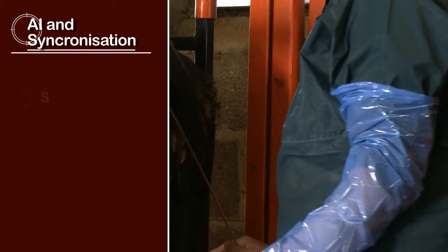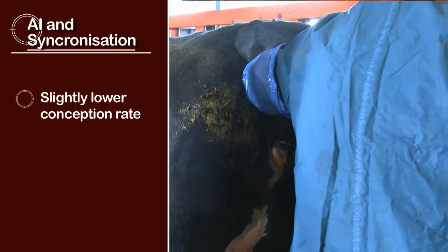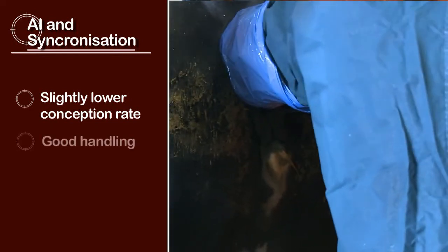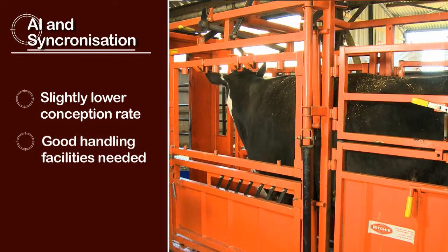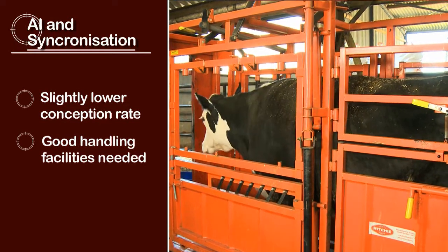Conception rate with artificial insemination may be slightly lower than with natural service, so you may need more heifers to start with to ensure you get the number of replacements you want. You also need good handling facilities for AI and synchronisation because you'll be handling animals frequently and want them safe and secure during insemination. Weighing up the costs, you need to compare the cost of drugs for synchronisation and vet time against the cost of maintaining a bull throughout the year when he's not being used.